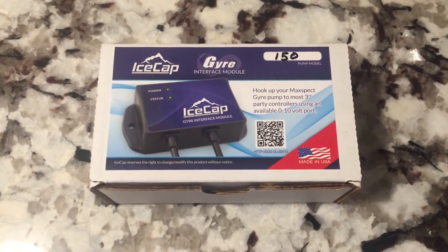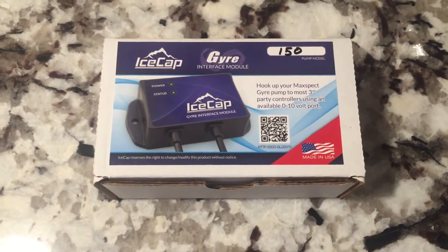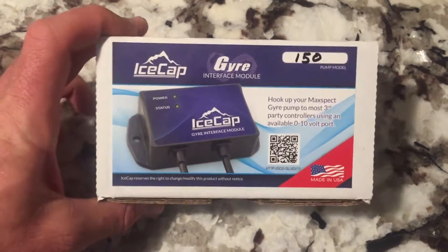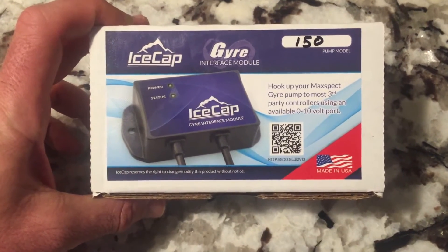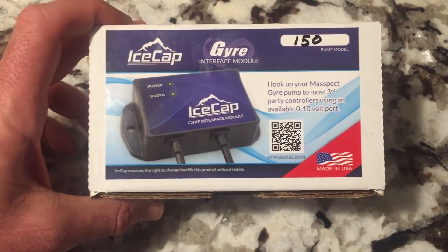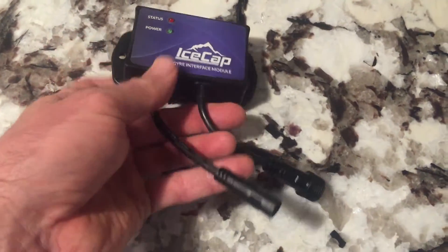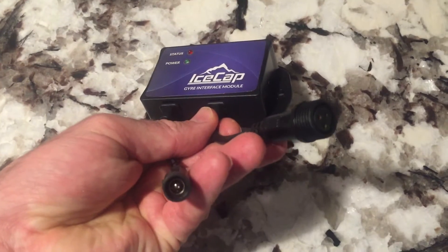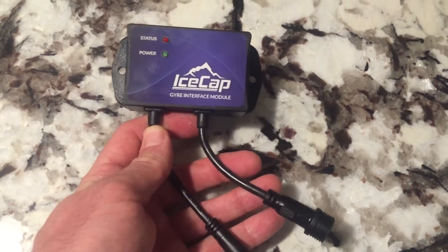Hey guys, so I got a new little toy here. It's actually for the Gyre and it's a little controller. You can hook this up to your Apex or whatever controller you have and control your pump. This just replaces that little controller that's actually on the Gyre.